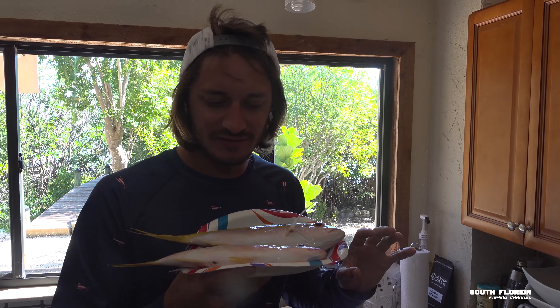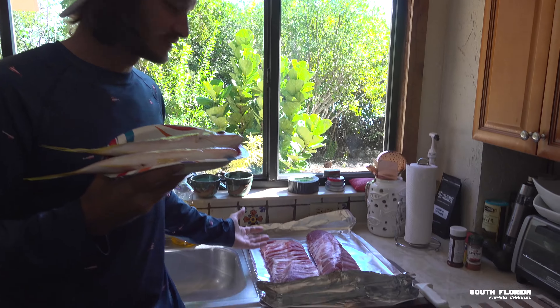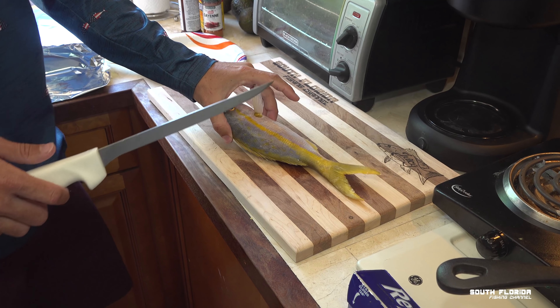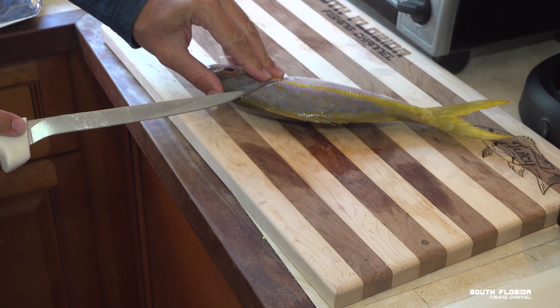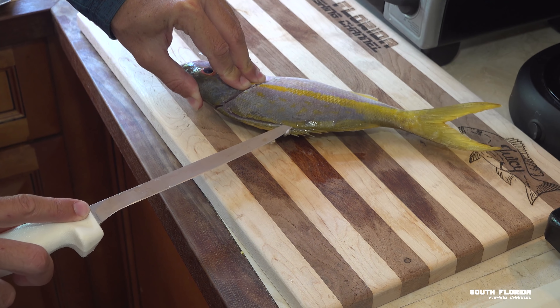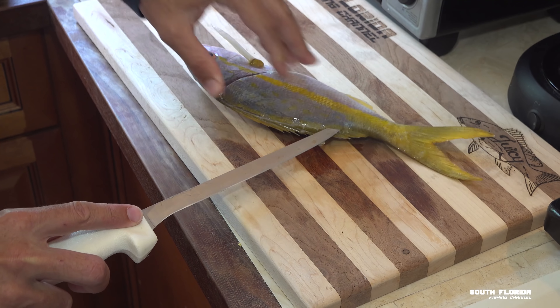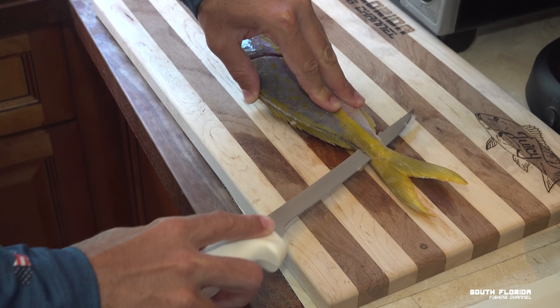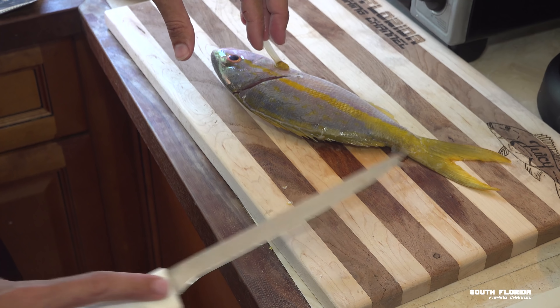Back at home and in the kitchen with two yellowtail snapper that I'm about to turn into something fancy — snapper tartare! Never done it before, it'll be a fancy appetizer to go with some ribs I'm about to throw on the grill. To make the tartare, we're going to fillet the yellowtail snapper and put it on the smoker for maybe 10 minutes — just to give it a little smokiness. We want it raw; we don't want to cook the fish.